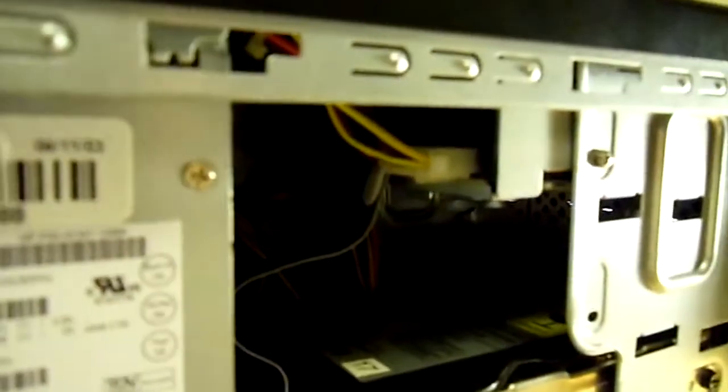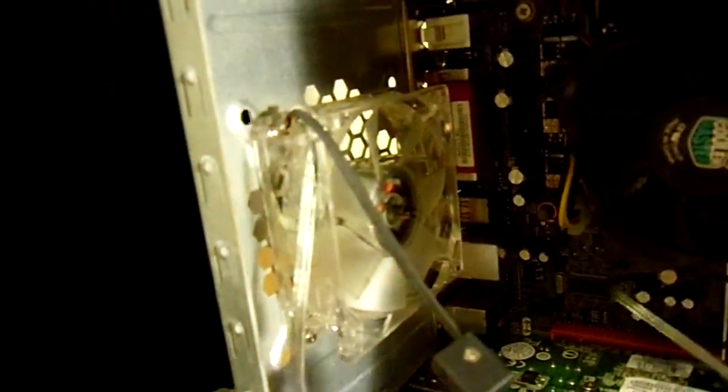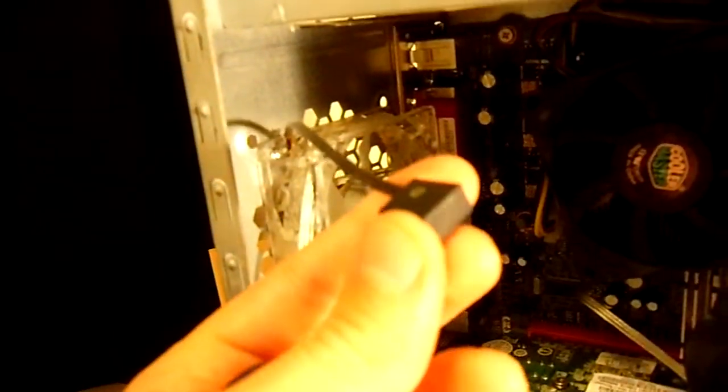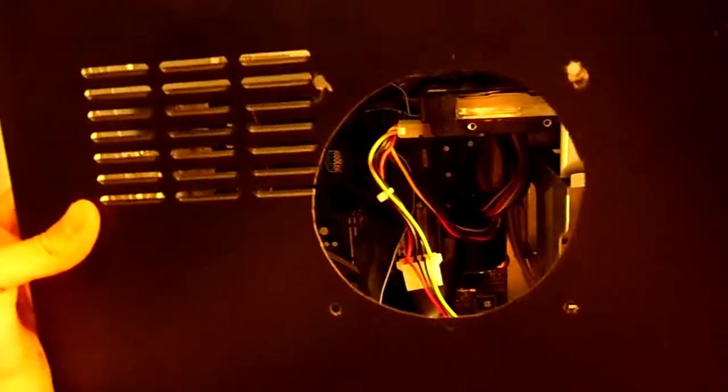Wrapping it up, we've got the DVD drive — it's a CD-RW as well. There's a fan here where you can change the direction of the airflow by switching it back and forth. There's another fan in the front, and then the person who owned this before me actually cut out a fan hole for a 120mm fan in the side of the case, so that looks kind of ghetto.